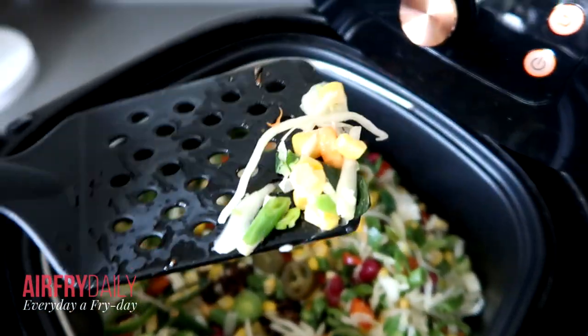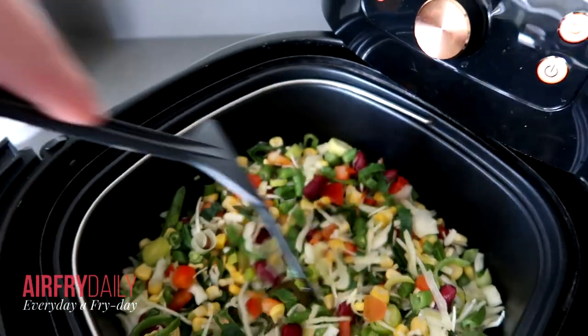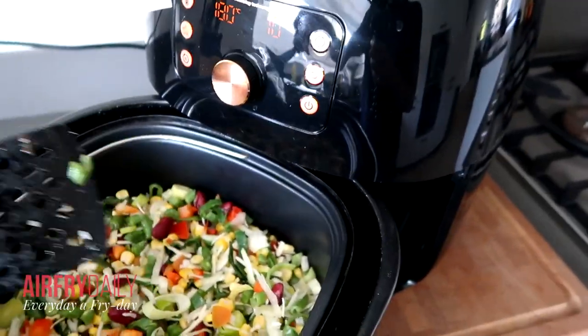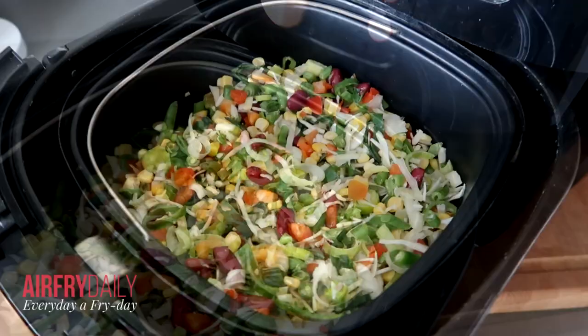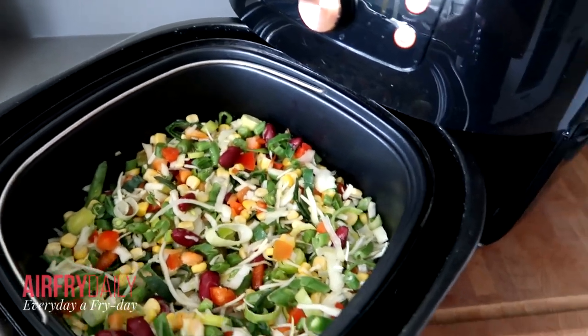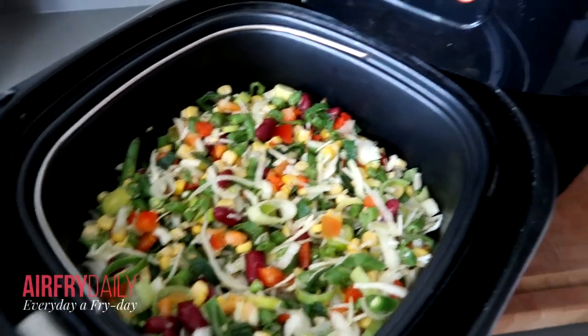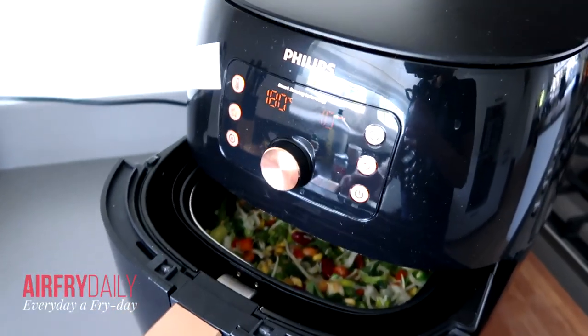These vegetables are really small, and if you don't use a baking tray, they can fall through it. And with this air fryer, they can also fly around inside because of the fan. With the baking tray it's closed off at the bottom, so everything just stays in place. I'm going to run this for 10 minutes.